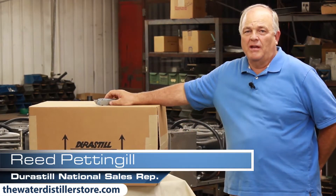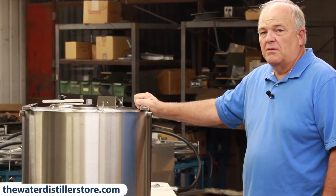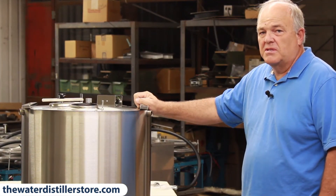Hi, I'm Reed Pettengill. I'm here at Durastill in Kansas City, Missouri. If you've clicked on my website on a commercial distiller, this is what we sell.